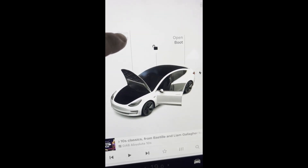The scenario here is that you go to open the frunk one day and realise it doesn't do anything — it just doesn't respond at all.